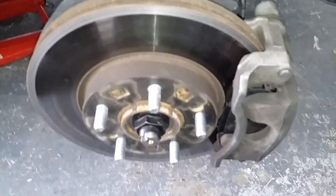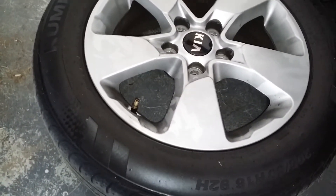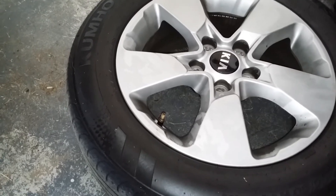Make sure to tighten up and cover back your reservoir, then pump your brake pedal before you move off. That's the Kia Soul front brake pad replacement. Thanks for watching — subscribe, comment, and hit that like button.